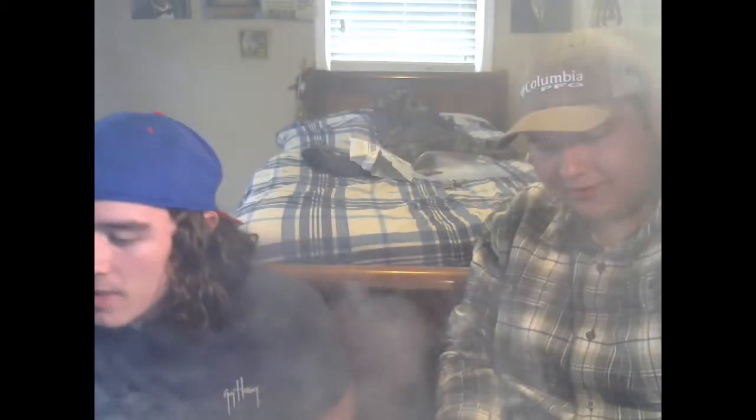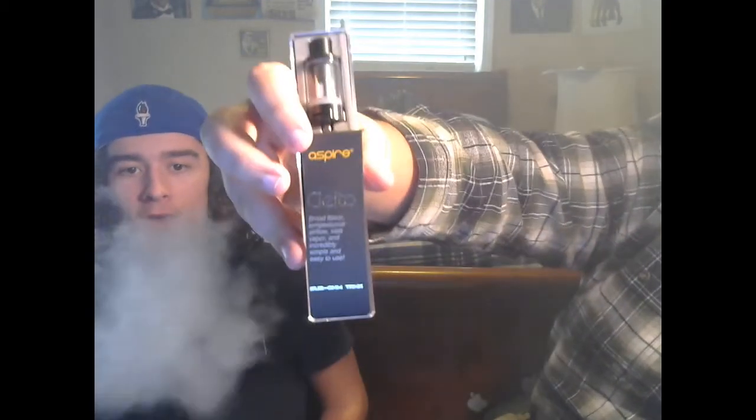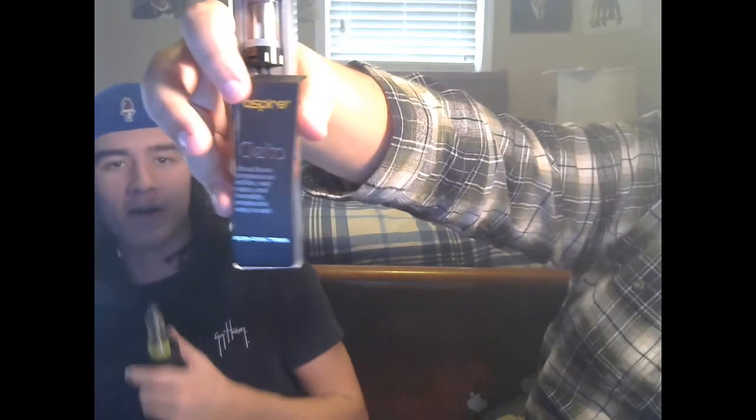What's up guys, Smooth Vapor here with my boy Levi. We're not cutting it, we're still going. Anyways, we got a little review for you today - he just got some vape mail in. Today it's got the new tank - I've seen some reviews on it and figured I might as well cop it, buy it, see how it is. Apparently it's pretty decent. It's the Aspire Clito.